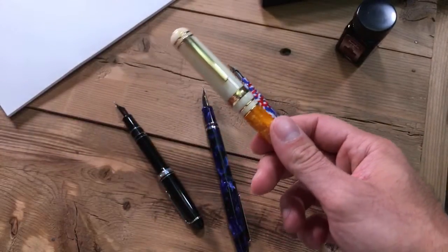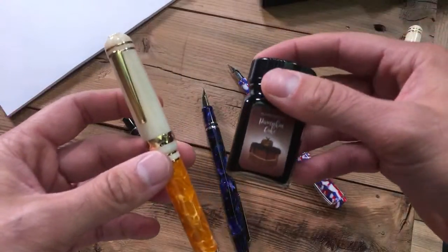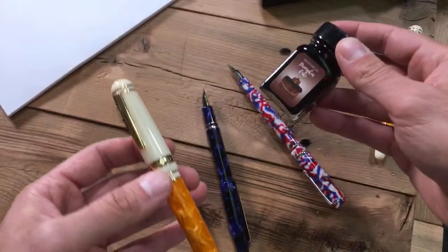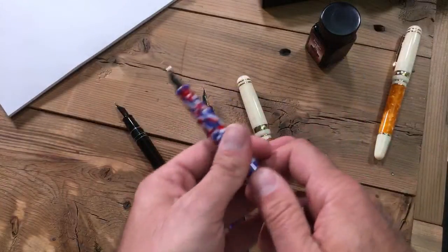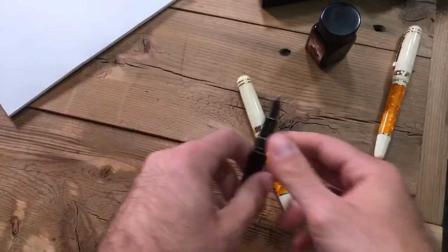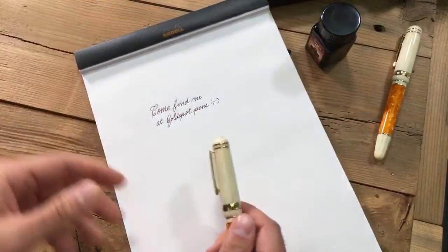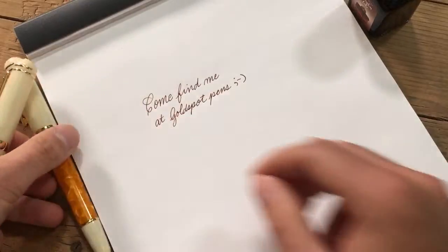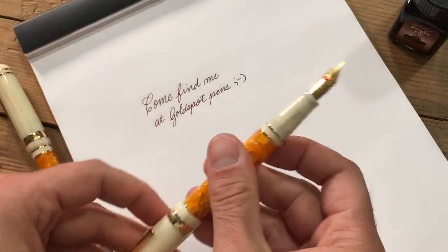So we're going to write with this pen — actually have another one, kind of like its stunt double, already inked up with Monteverde's latest in their dessert line of inks, which is Pumpkin Cake. Figured people are drinking pumpkin spice lattes, why not fill a pen up with Pumpkin Cake. Let's put these guys aside for right now. Come find me at Goldspot Pens — it's actually part of another video we're doing for Mr. Penboy Roy, we're doing a little ad for him. It'll be funny, you'll enjoy it.